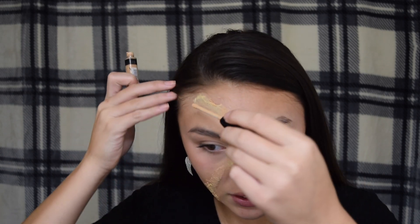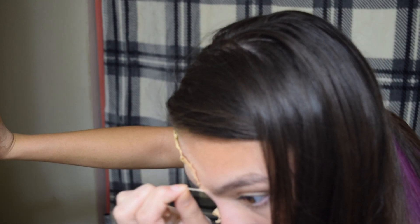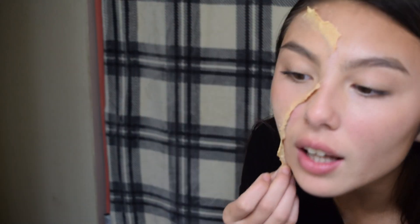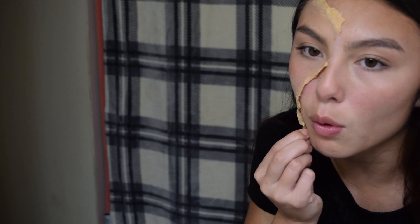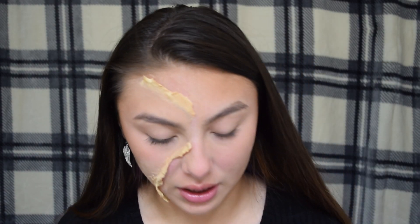I got concealer for all the lighter spots that need it. Now I'm gonna set all of it — oh my god, it's ripping out my hair. It kind of backfired, there's nothing to peel. I think I was supposed to put more layers of just latex and it probably would have worked. So I'm gonna go back down the middle and apply a little bit of tissue with latex — hopefully it'll work.